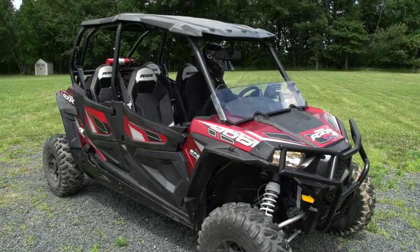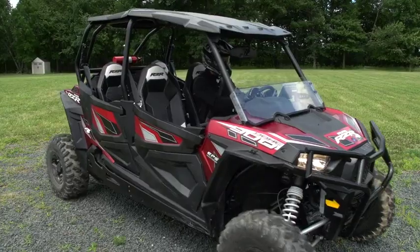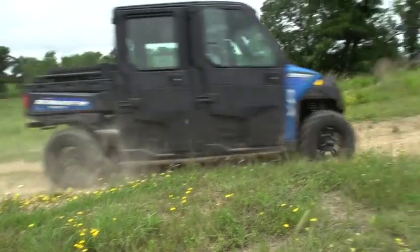When you're ready to go, check your surroundings to determine where you're headed. Drive slowly at first. Only increase your speed after you've mastered all the maneuvers at a slower speed.